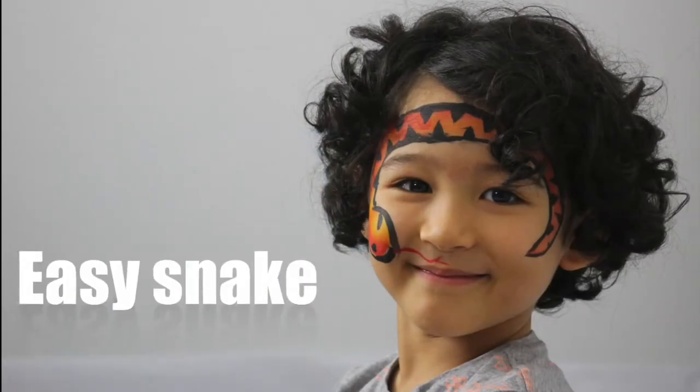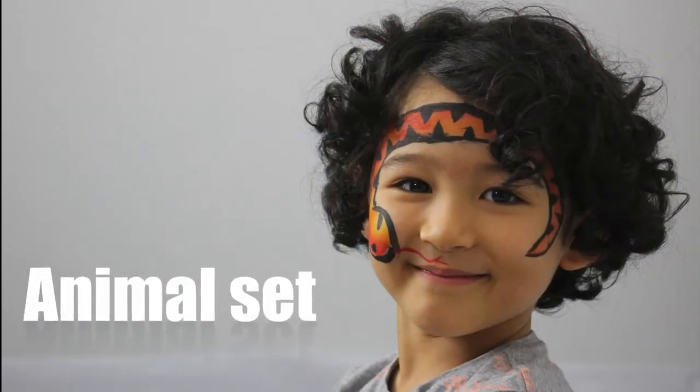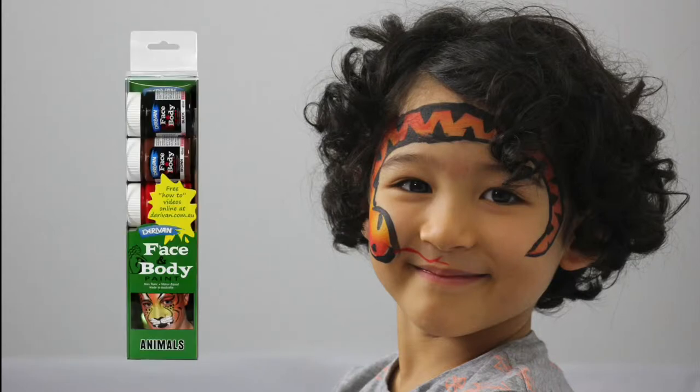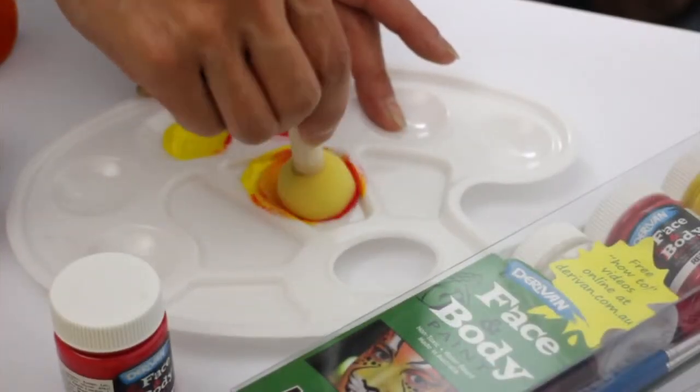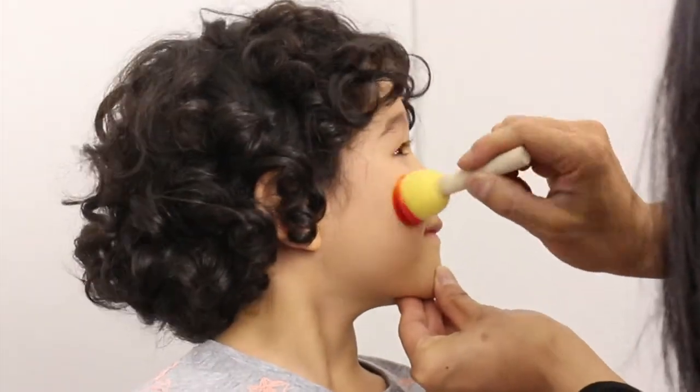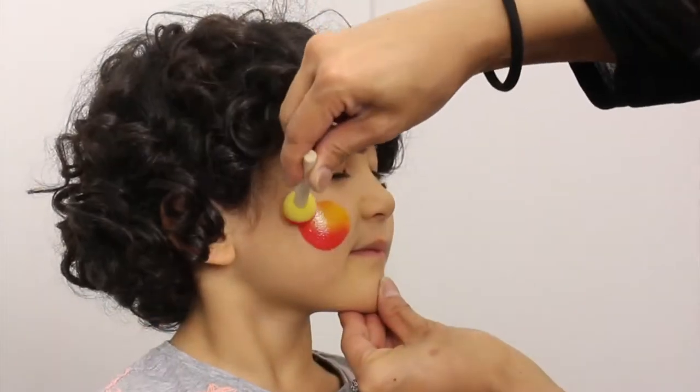Today we'll be painting the snake face paint design using the Deravan face and body animal set. Use the Deravan spouncer to mix red and yellow. Don't mix right through to orange so you get a variation of colour.